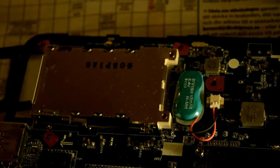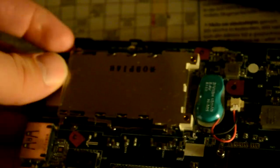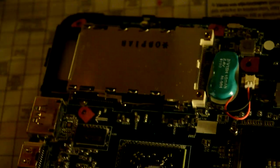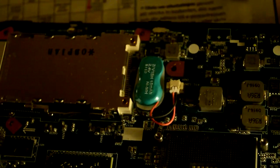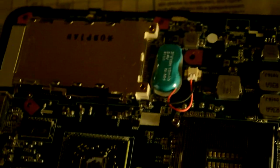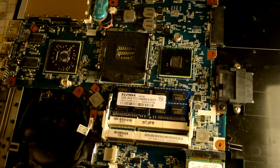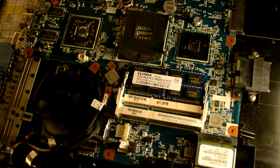The Express Card is a technology where you can plug in additional hardware. I actually got a FireWire Express Card so I can use FireWire devices on all my machines that have Express Card slots like this one. And now on to cleaning this thing.